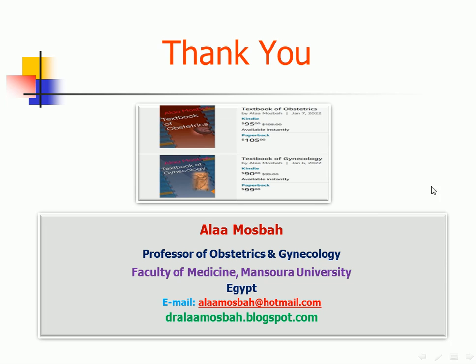Thank you. I wanted to remind you about my textbooks published on Amazon in January 2022 — Textbook of Obstetrics and Textbook of Gynecology. You can search for them.